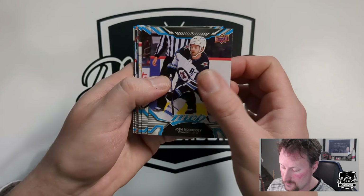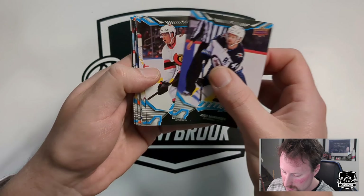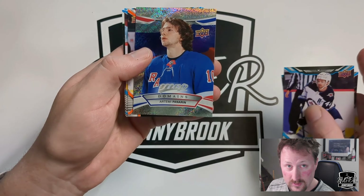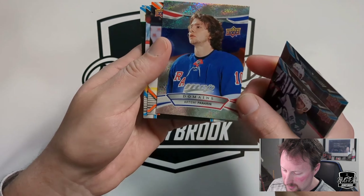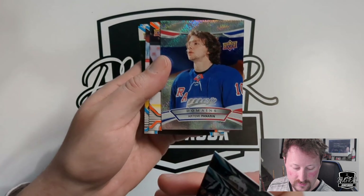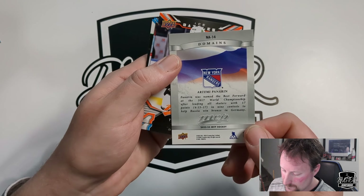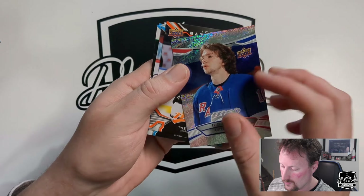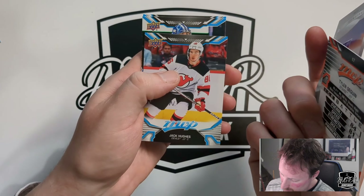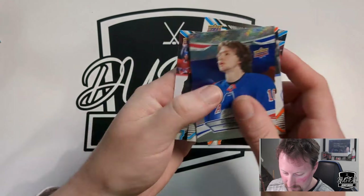Alright, base card to start. You can already see what the base looks like from the rookie I showed. Josh Morrissey, Drake Batherson, Jacob Markstrom, and there's the Domains — a Artemi Panarin Domain. Nice shiny card with the home country flag on the back, which is pretty nice, and a little bit about the player. Then Tyler Seguin Ice Battles with an 84 rating, Jack Hughes, Jack Campbell — now on the Oilers and having a bad night tonight — and James van Riemsdyk.